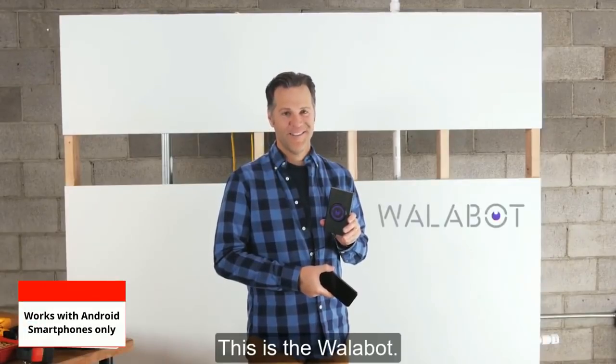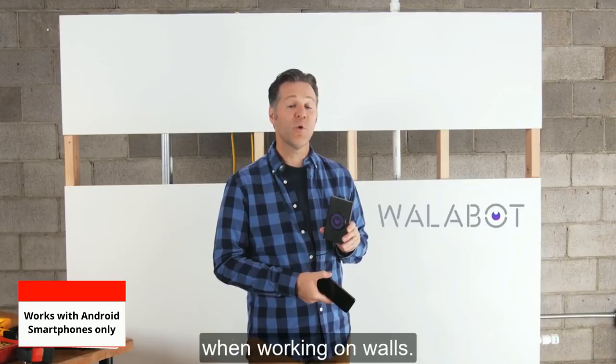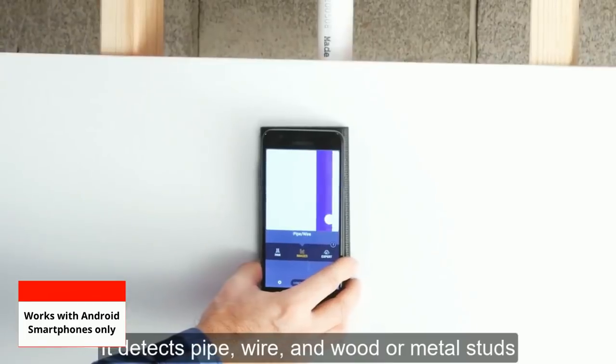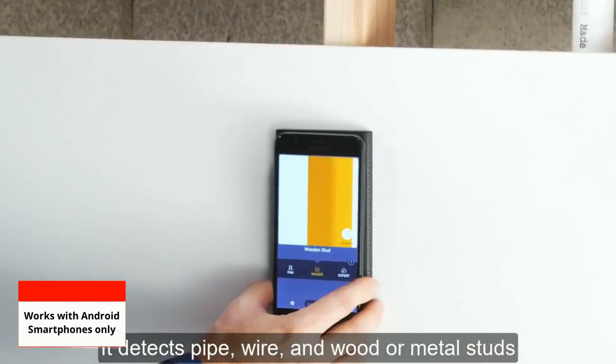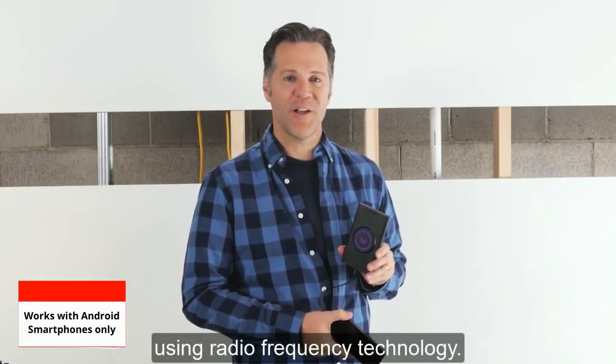This is the Wallabot. It acts as a window through your wall so you can know what areas to avoid when working on walls. It detects pipe, wire, and wood or metal studs through drywall and concrete by using radio frequency technology.